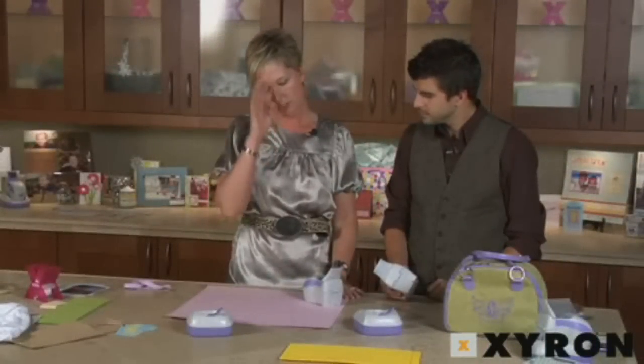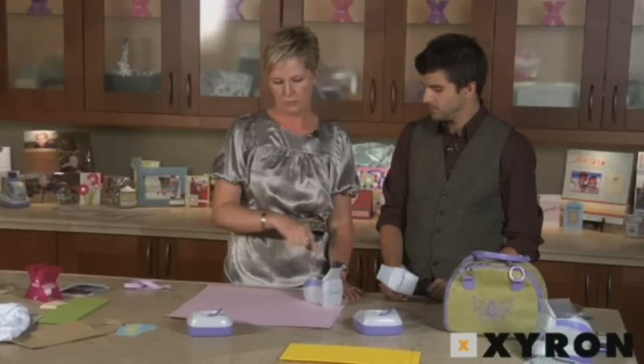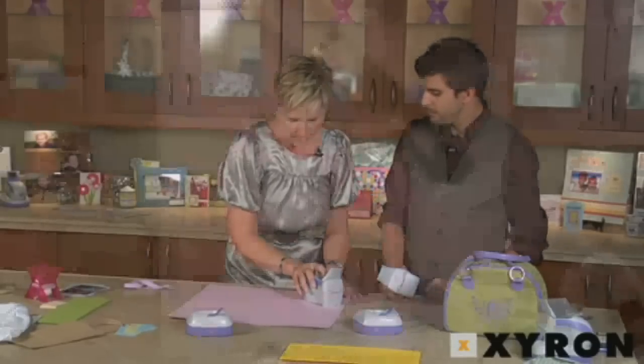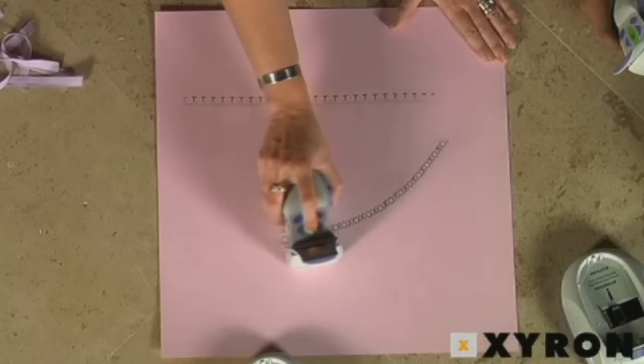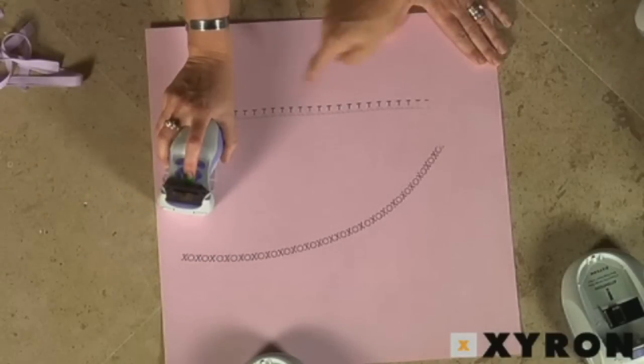In addition to making straight lines, you can freehand if you wanted to do waves, or a semicircle, or an angle, or whatever you want to do. You just need to move a little bit slower with your machine. But once you get the hang of it, you can really do any shape you want.